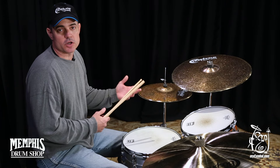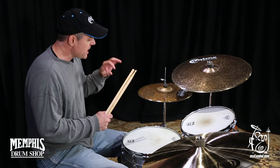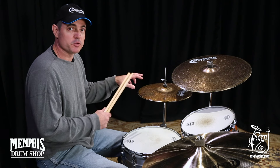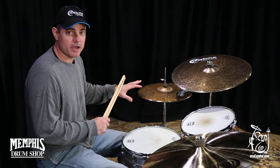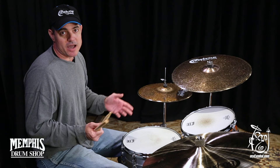They'd be great for a jazz gig or a funky jazz gig, really nice, warm kind of a sound, and a nice bell. If you're into playing hi-hat bell stuff like I am, it's a really nice bell sound. You can get this exact cymbal only at MyCymbal.com.